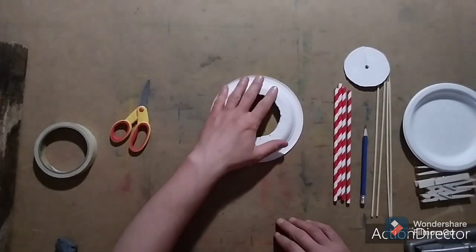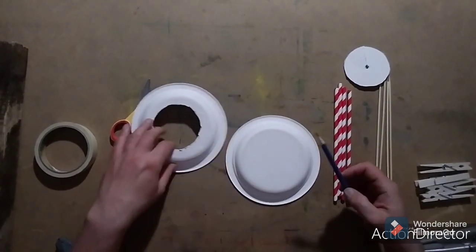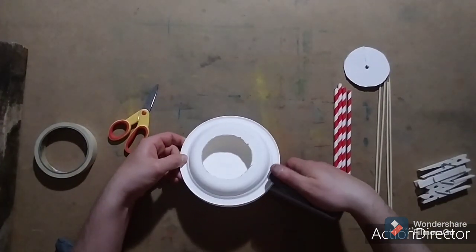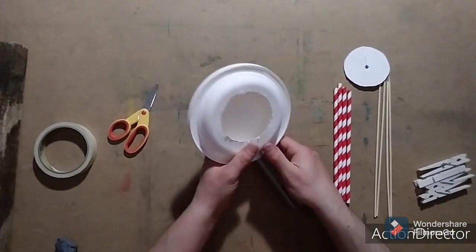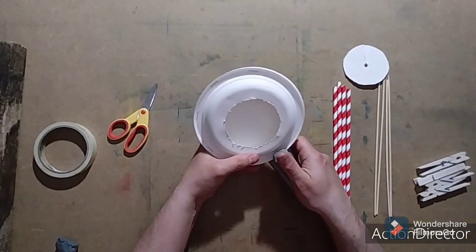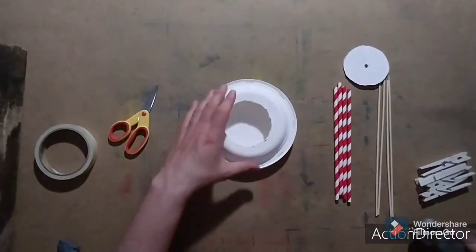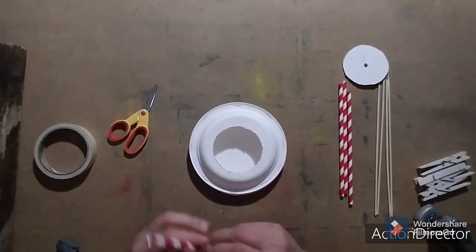Now at this point, it's a good time to color or decorate the bottom of both plates. I'm not going to be doing this step, but take your time to make your banjo look the way you want it. Now put the two plates together so that the bottoms are on the outside. Get your mom or dad to staple them together for you. If you don't have a stapler, you can use masking tape and tape the entire edge of both plates together.